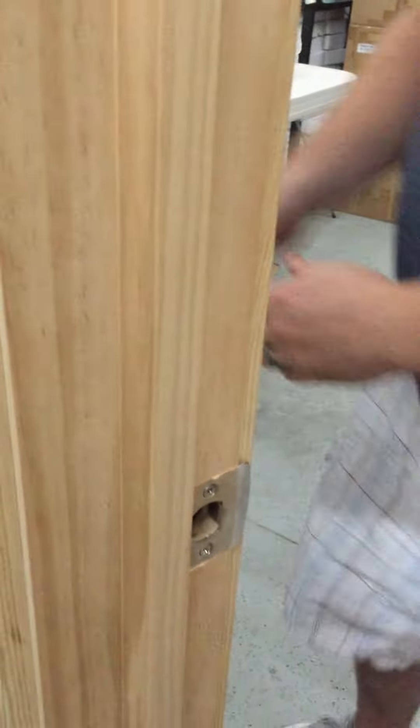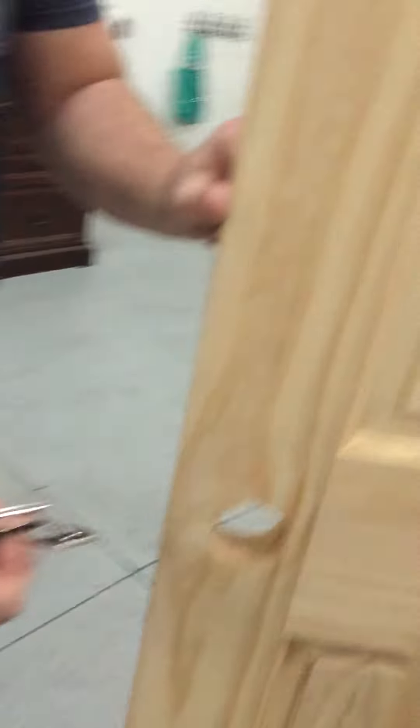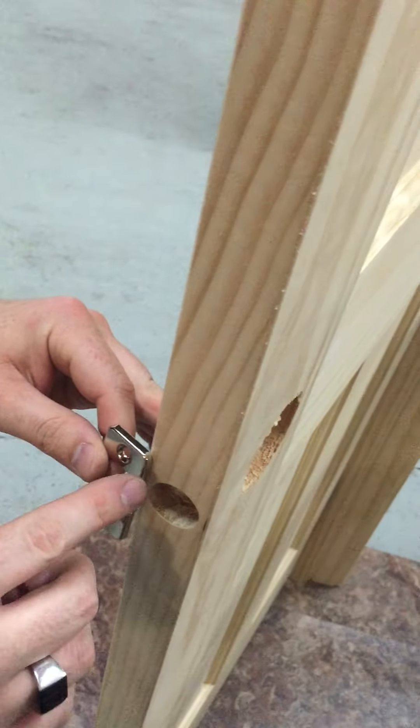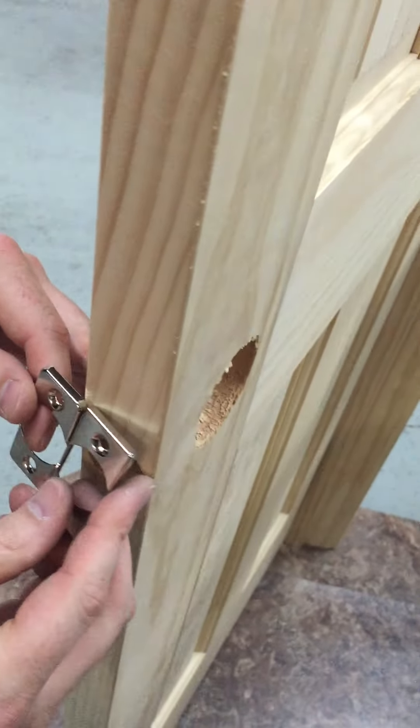So once that's on, you're going to take one of these. For the purpose of this video I'm not going to actually put one of these on, but on your door you'll notice that it either has a rounded cut off or a square cut off, and you'll use whichever one fits your door.